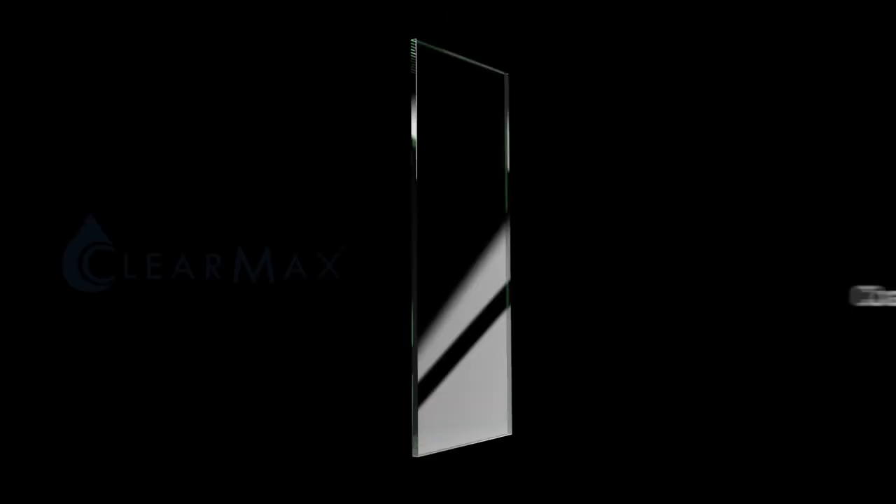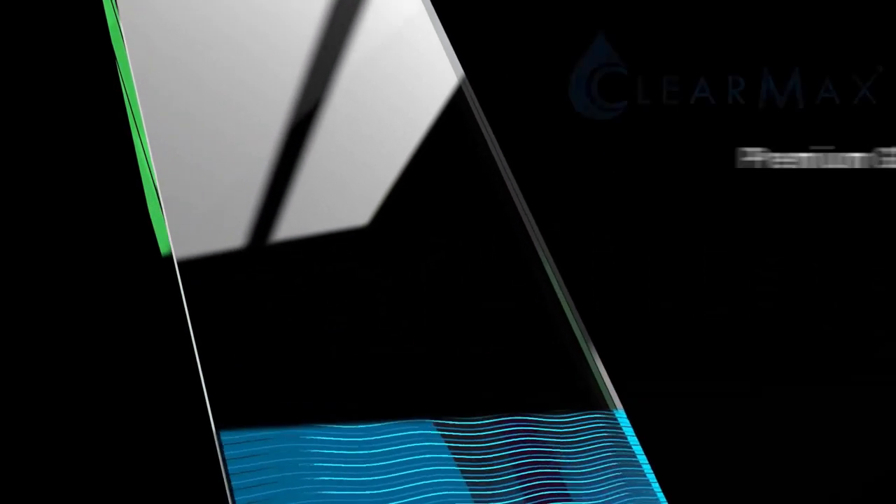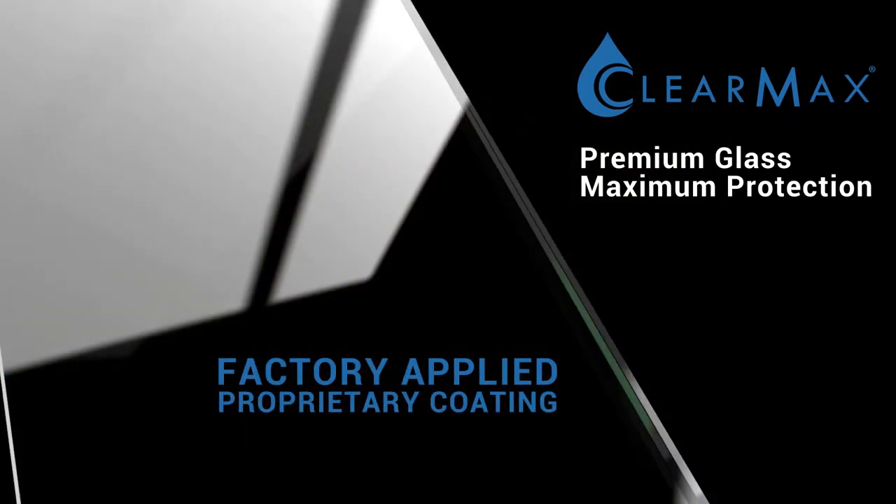Glass is treated with Dreamline ClearMax, a proprietary factory-applied coating that provides a protective layer for water to bead and easily roll off, making upkeep a breeze.